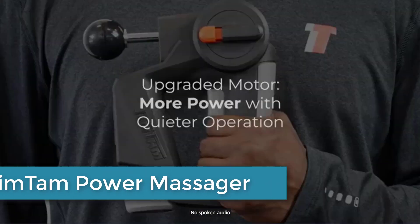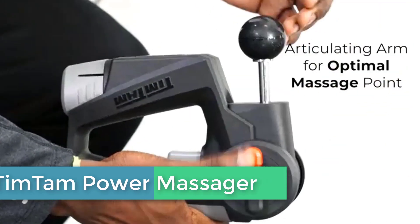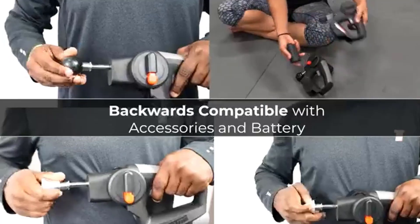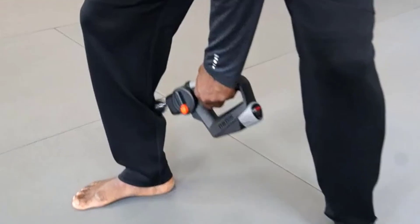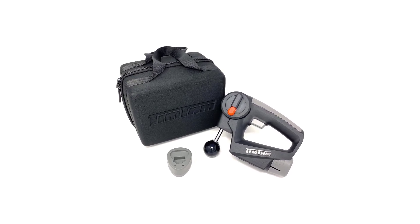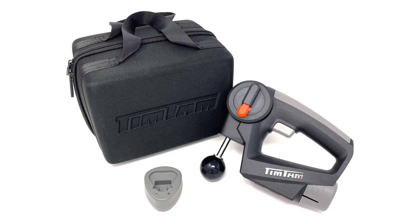Moving to number 3: the Tim Tam Power Massager. This handheld percussion massager is designed to provide deep tissue massage to help relieve muscle soreness, stiffness, and pain. It is equipped with a powerful motor and adjustable speed settings, allowing users to customize their massage experience. It also comes with a variety of interchangeable heads to target specific muscle groups, such as a round ball head for general use and a cone head for deep tissue massage. The device is portable and rechargeable, making it convenient for use at home or on the go.